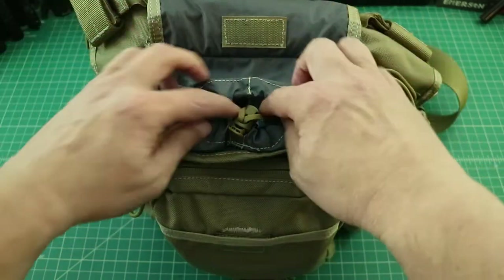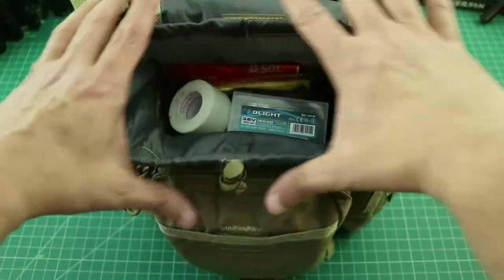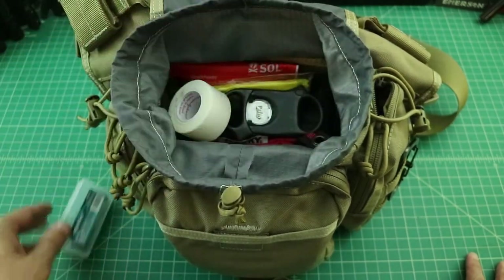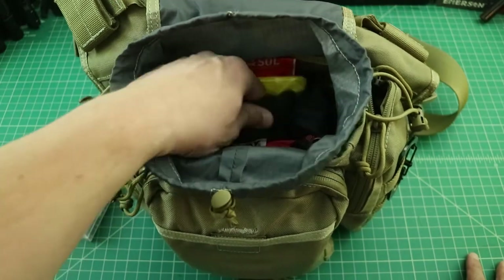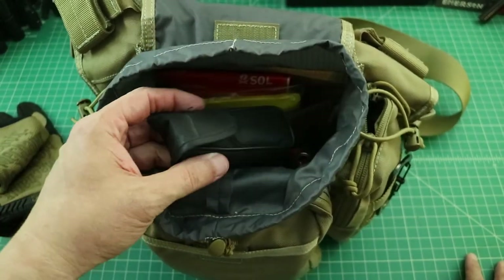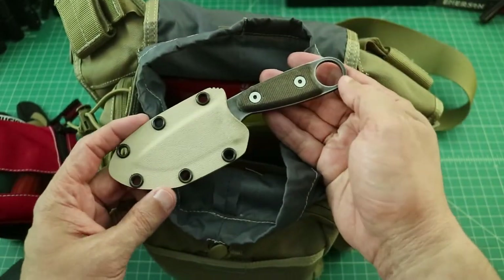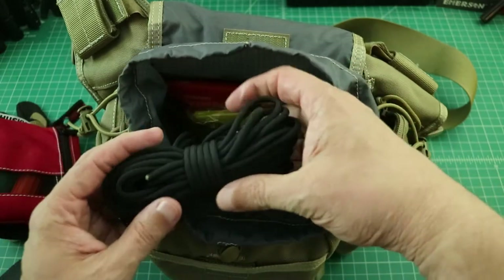Looking at the inside of the bag, it has a bucket design. There's a draw cord at the top that opens up and provides a layer of waterproofing. Inside I have some backup batteries, medical tape, a cigar cutter — I like to smoke cigars — some mechanics gloves, a quick monocular, a fire kit, and my Esse Izula knife. I love that knife; I've had it for years and use it all the time. There's also some paracord in here.